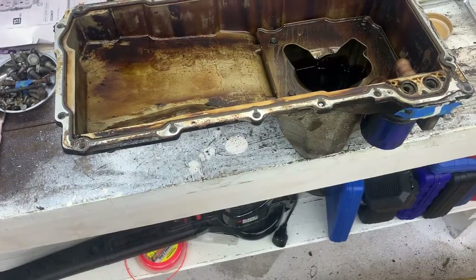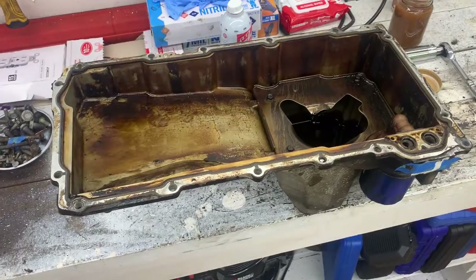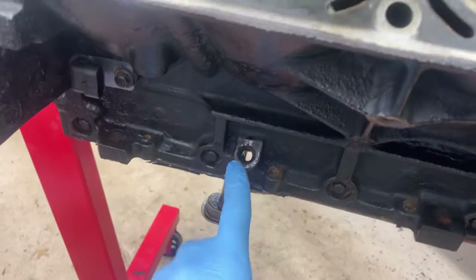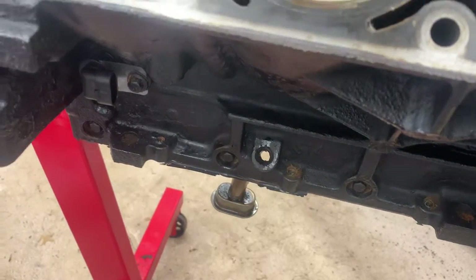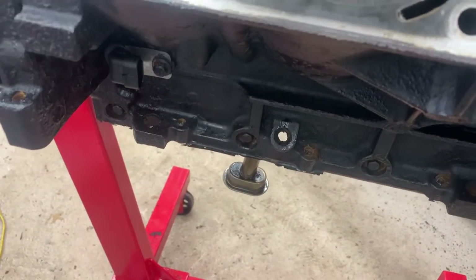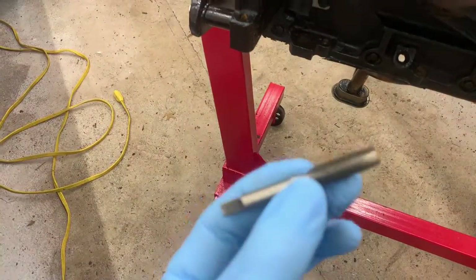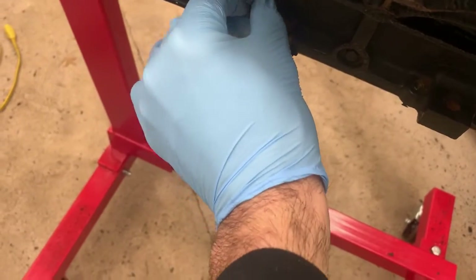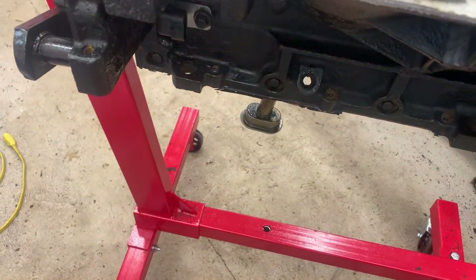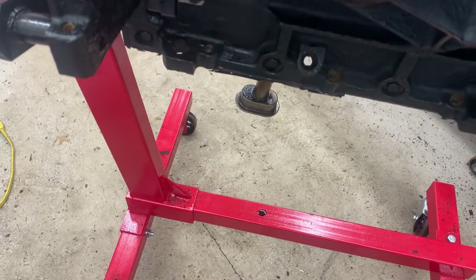We got the oil pan off and I've got a much nicer one going on, so I'll be glad to never see this thing again. One thing about the new oil pan — it's not actually going to use the factory dipstick hole. So what I'm going to do now is plug this up, because if I left this open we'd be losing oil, especially on turns. I'm going to tap this hole and then just put a bolt in there to seal it off completely before we tear this block down further.